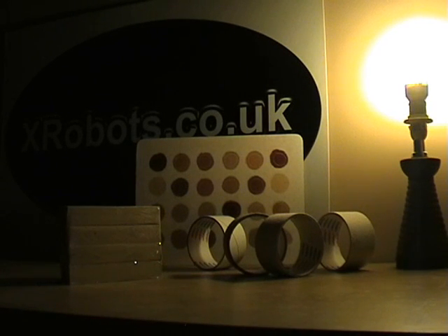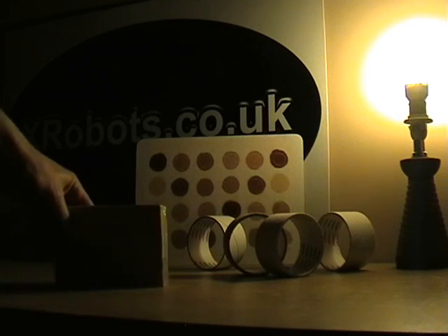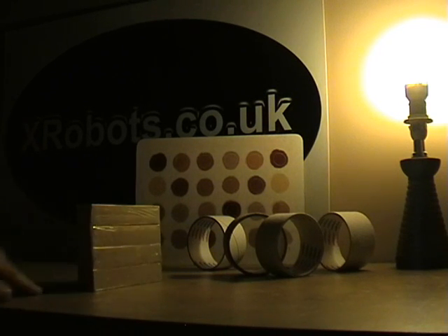Hello, this is James from xrobots.co.uk. Today I'm going to show you an amazing anti-gravity trick. So what I've got on the table is a block of clean clay, which is just a block of sculpting clay that I use.